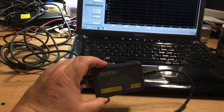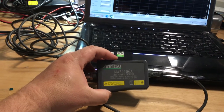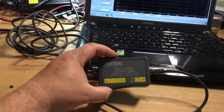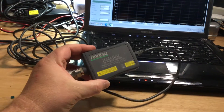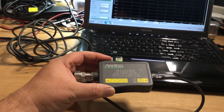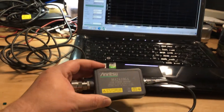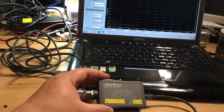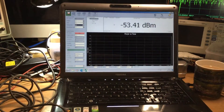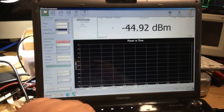This piece of software is called the Anritsu Power Expert software. The nice thing about Anritsu is they support even older products. Unlike other manufacturers who remove software and manuals from their website, Anritsu tends to have a good support regime for documentation, software drivers, and firmware, making it easy for instrument owners to download without any hassle.